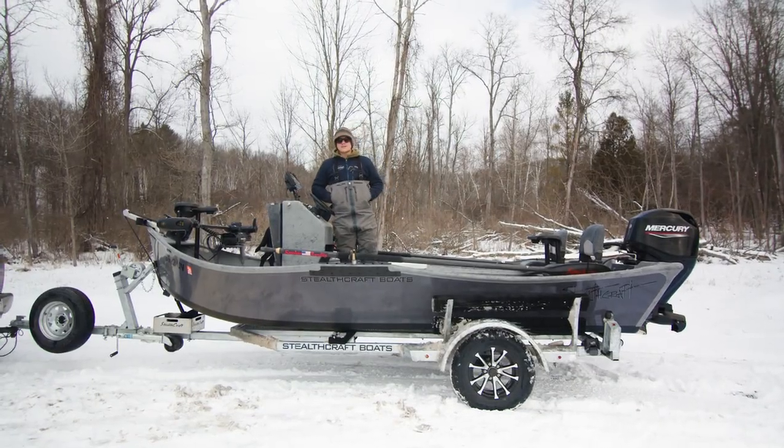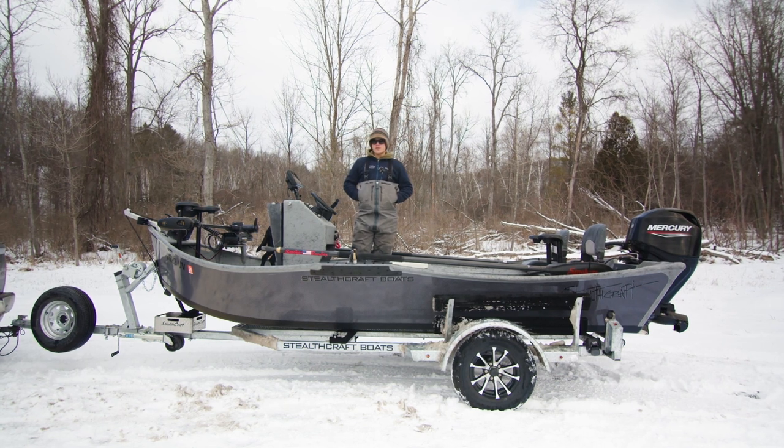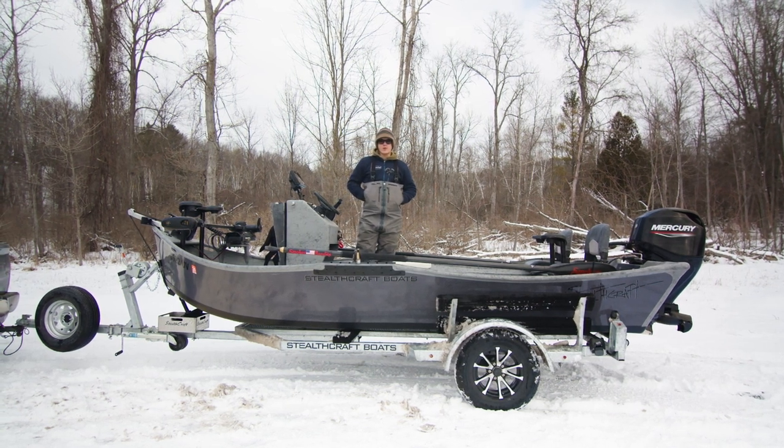Welcome everyone. This is Stealthcraft Boats. My name is Trevor. Today I'm bringing you a little video about a 1654 Power Drifter sled.